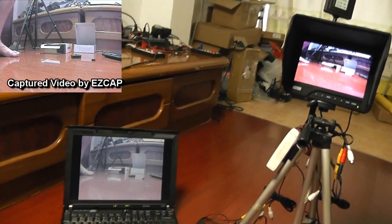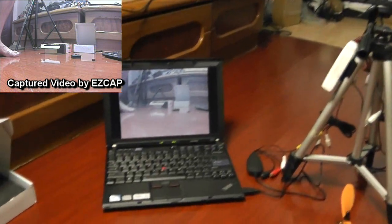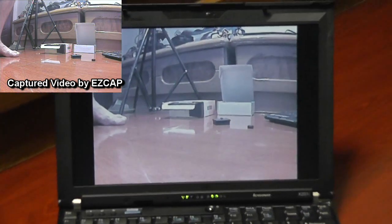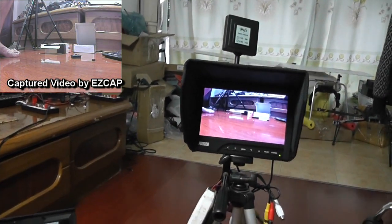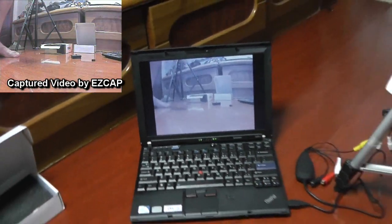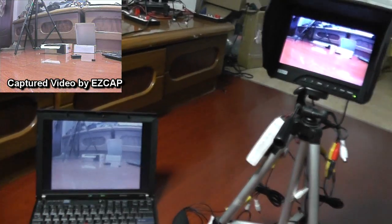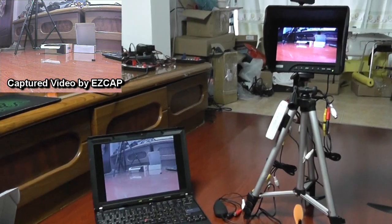The monitor still has much better video quality. Now you have two screens running at the same time — one for capturing and one for flying. Let me get the quadcopter out and we'll see how the image looks outside. I'll leave the camera running here.